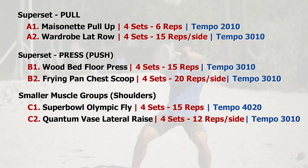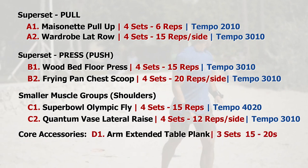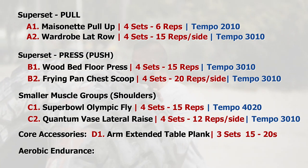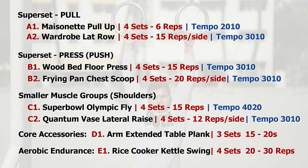After that, we can move on to some core accessories: the arm extended table plank — 15 to 20 seconds for 3 sets. Lastly, we can end with some aerobic endurance, and that will be the rice cooker kettle swing — 20 to 30 reps for 4 sets. And done.